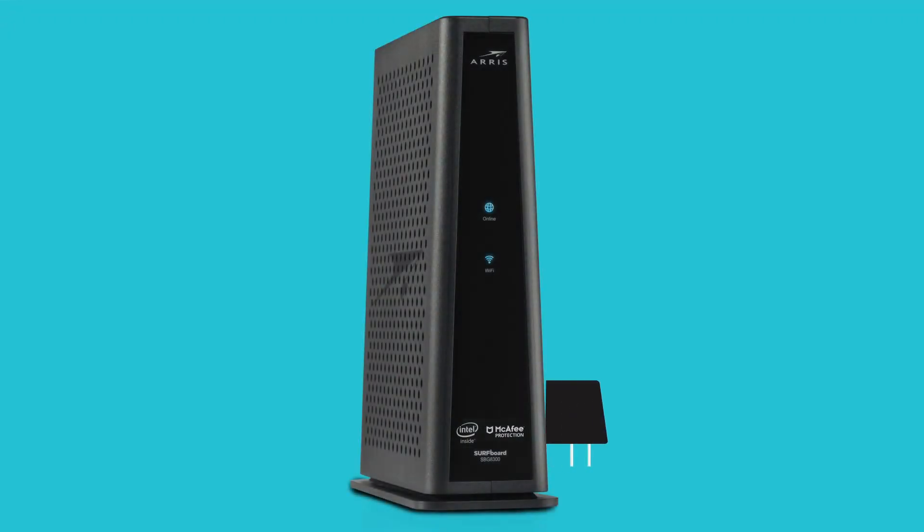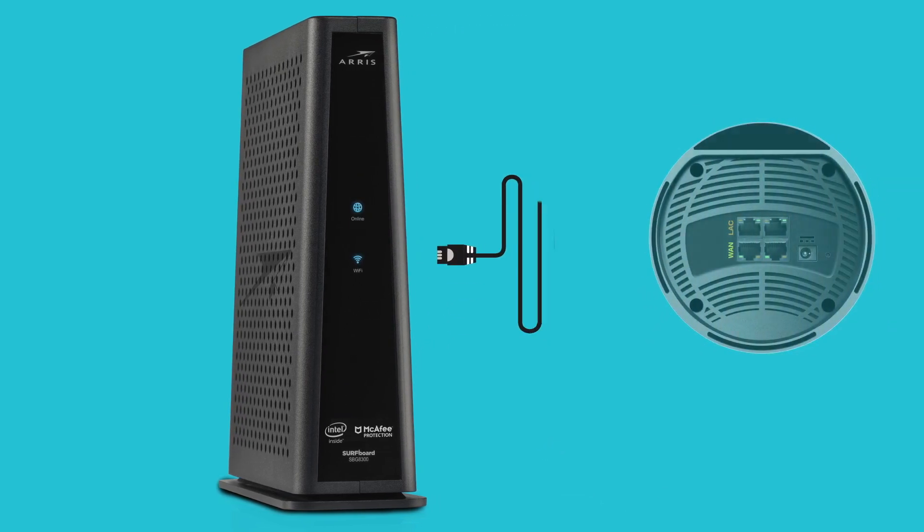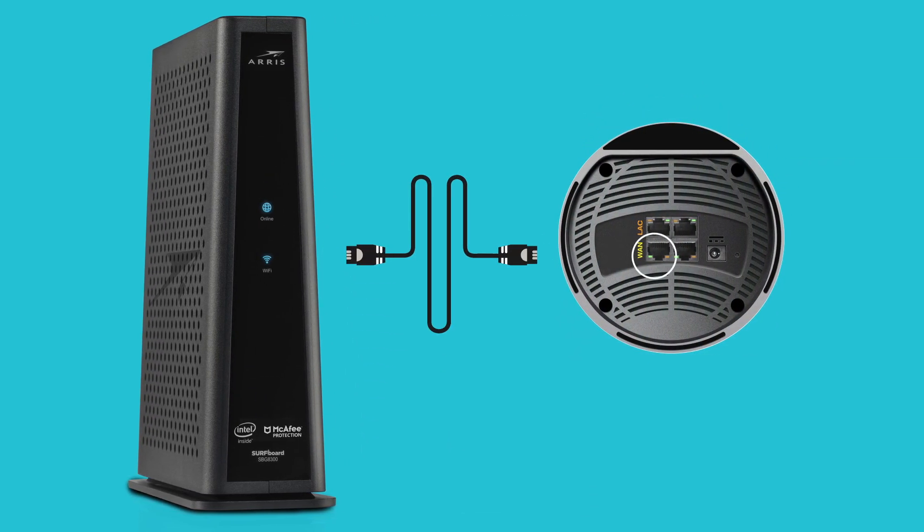First, let's power off your current modem and gateway if you have one. Then, use the Ethernet cable to connect the yellow-labeled WAN port on the ARIS Surfboard MAX to any port on your modem. Make sure you use the MAX WAN port.